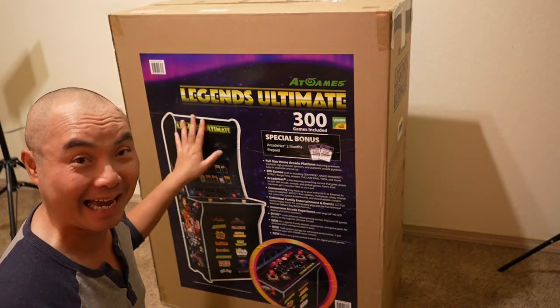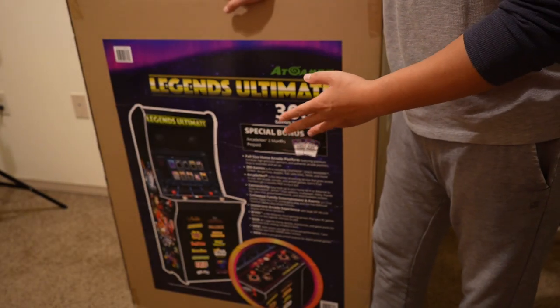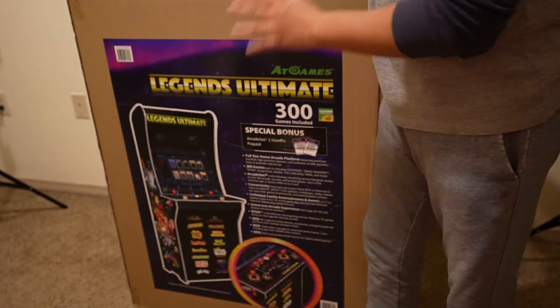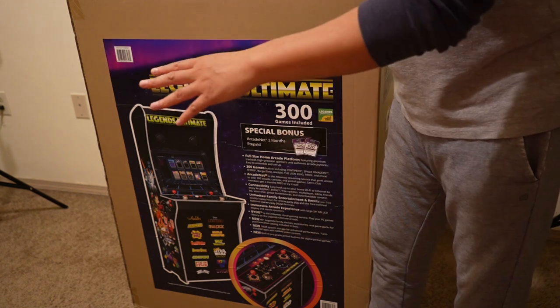So now I have it, let's go ahead and open it up. As you can see, this is a pretty large box, so if you have somebody that could help you bring this in I would highly recommend that. I'm going to open this up by laying it on the side.